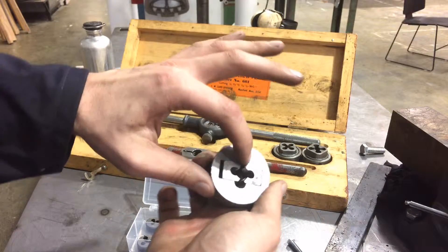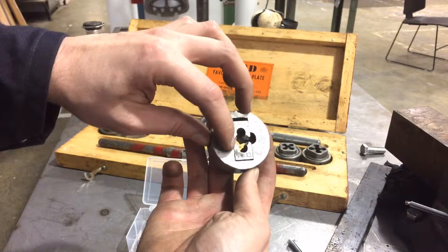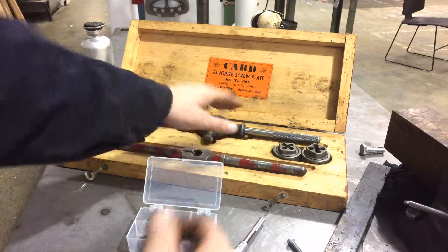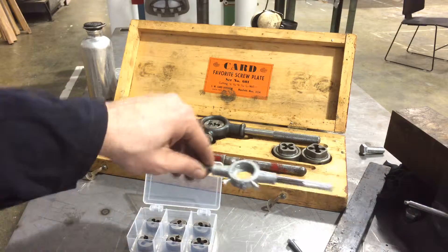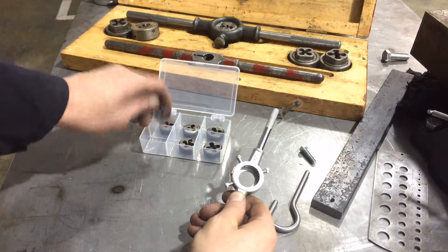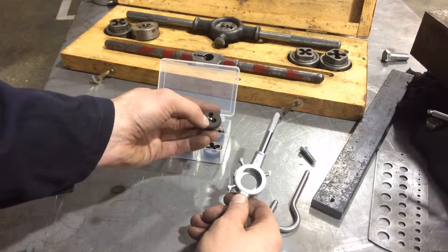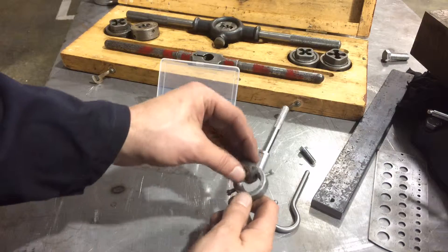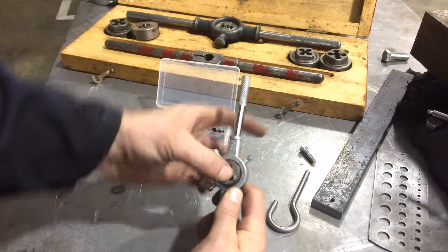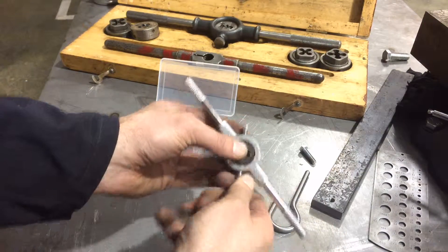All these dies are printed with their size. For example, this one says half NC13 — that's a half inch diameter, 13 threads per inch. I'm going to use my own set, which is virtually identical. I've pulled out the die marked quarter-20. I've got these little dimples on the die, and I'm going to correspond those dimples to the locations of the little screws on the die stock.